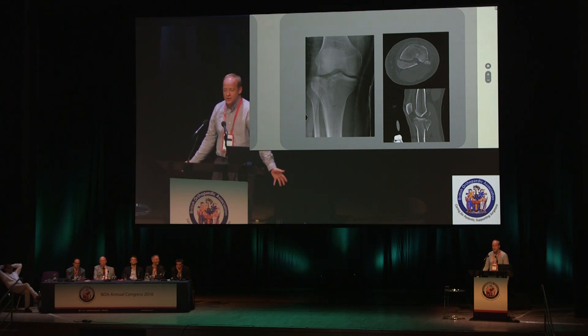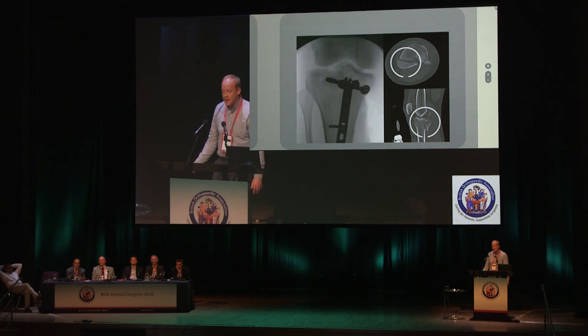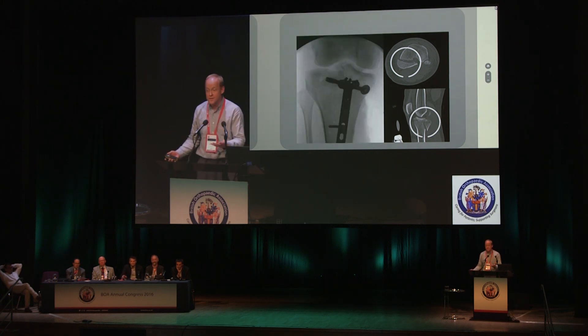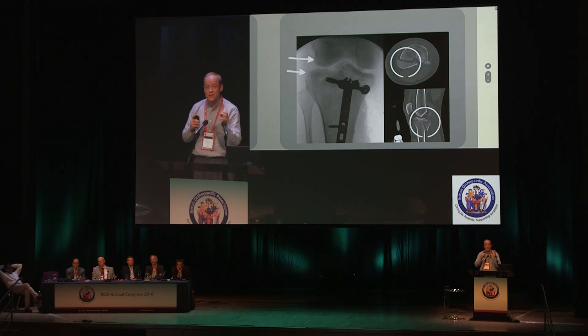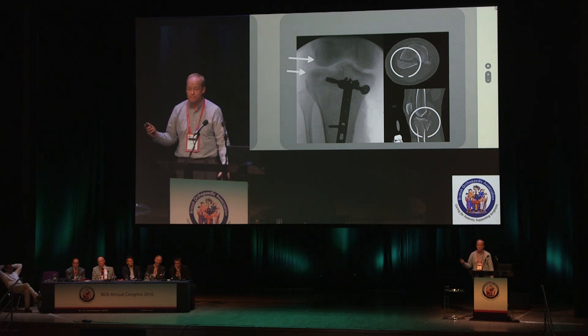You see it in Schatzker type 4 injuries and in bicondylar fractures — the distal femur falls off to the posteromedial side. Here's a standard Schatzker 4, there's the posteromedial fragment. Someone's tried to do a buttress plate, but look at that discrepancy in diameter on the lateral side — the lateral tibial plateau is intact. It's just that if you don't put the tibia back where it belongs, you're not putting the knee back where it belongs.